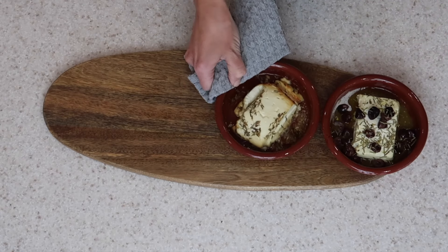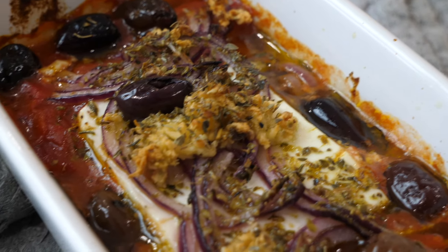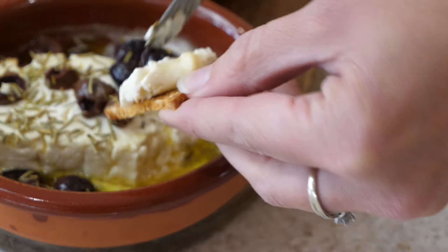Our favourite way of eating these is with crackers, but they also go really well as barbecue sides. Thanks so much for watching today's video, I hope you enjoyed it and I will see you next time. Bye!